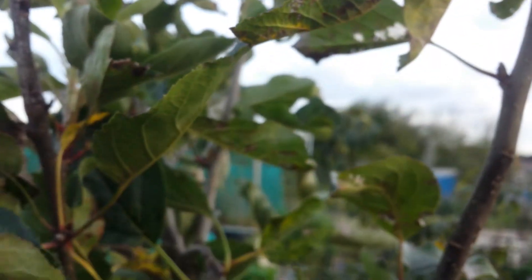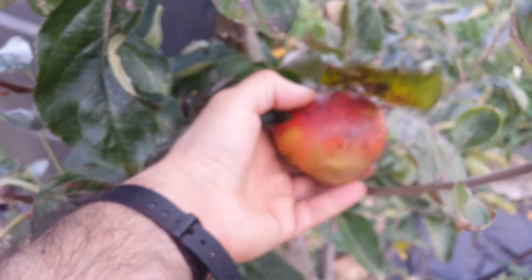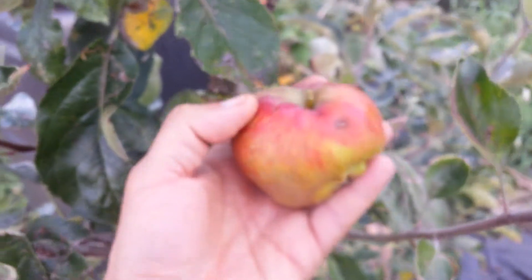So I'm going to harvest as much as I can. For harvesting, you just pull it against the way that the stem — the stock — is, and it comes off.